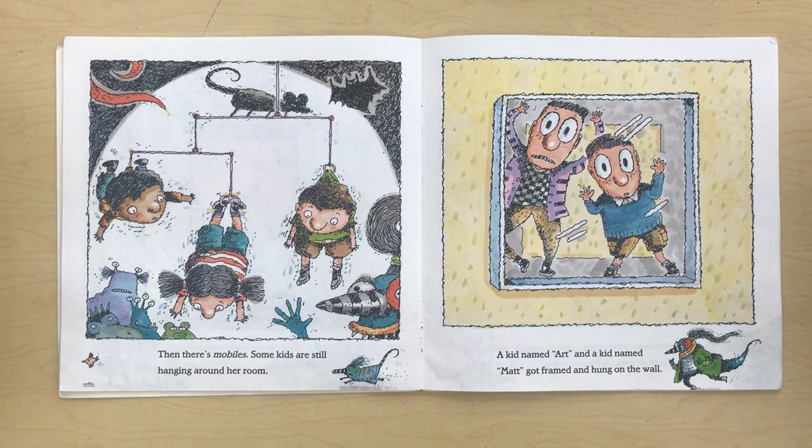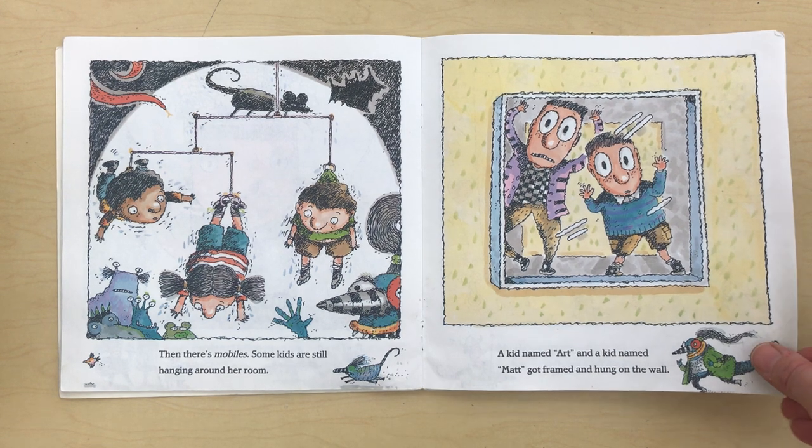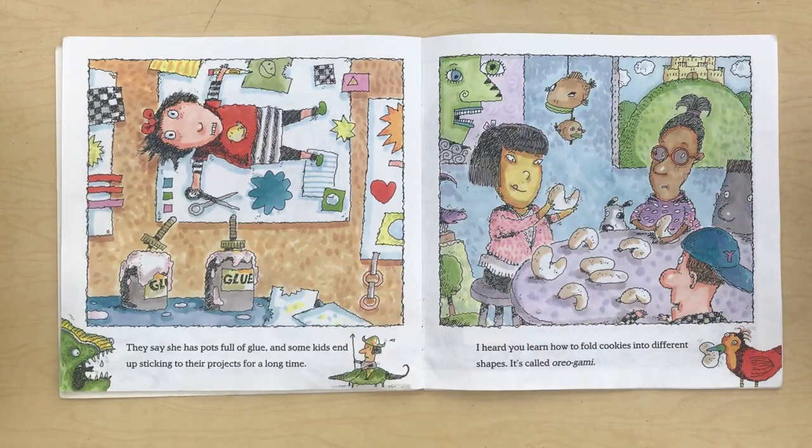Then there's the mobiles. Some kids are still hanging around a room. A kid named Art and a kid named Matt got framed and hung on the wall. They say she has a pot full of glue and some kids end up sticking to their projects for a long time.